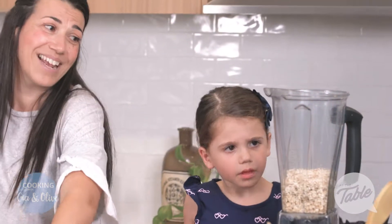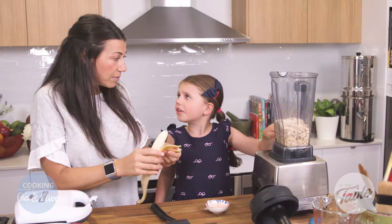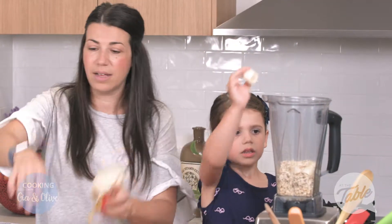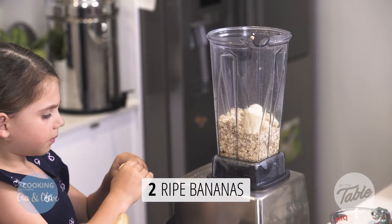Can you put the banana in there for me? You can have some after we finish. So put the banana — cut it up in little bits and throw it in. Two bananas. Make sure the bananas are ripe, because this is what's going to make it all nice and gooey and stick together.